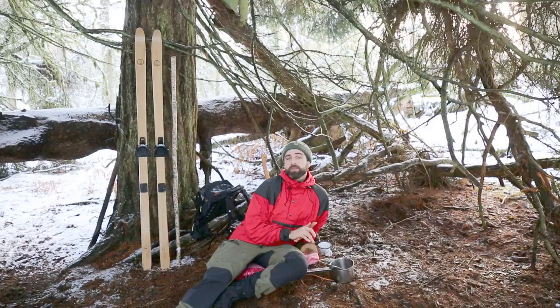So today we're going to show you what the mushroom looks like, how to find it, and we're going to demonstrate some of those uses.